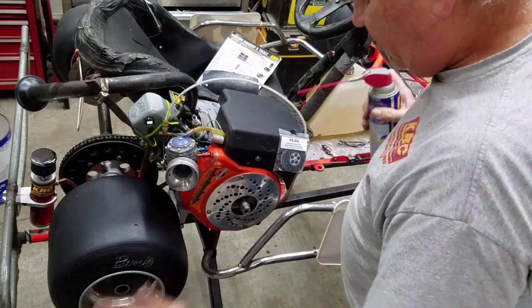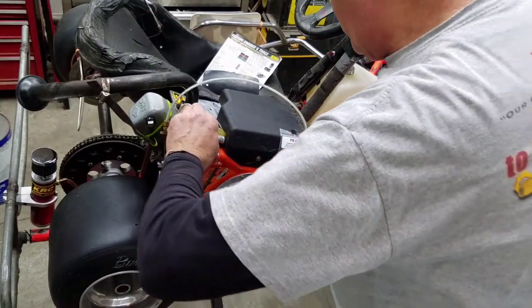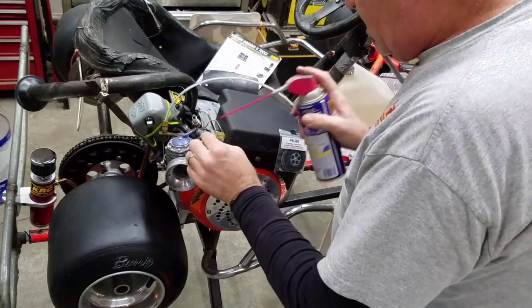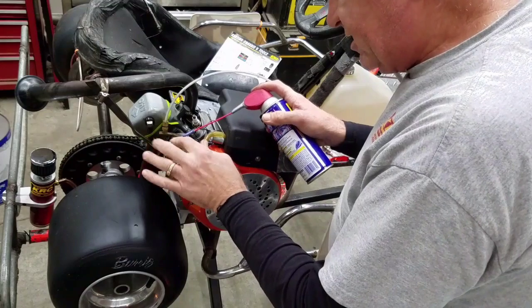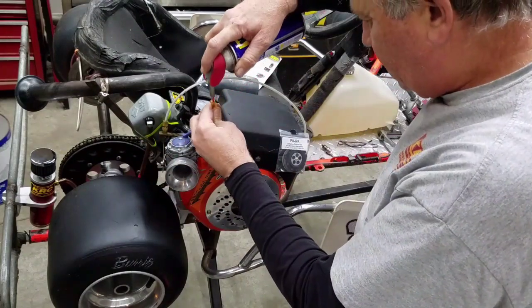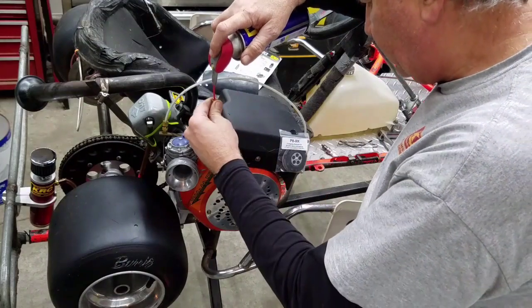They're always hard to start if you don't put them away right, and I probably didn't put mine away right in November. What you have to do first, just to get them sucking fuel again, is put some WD-40 in — this is a Tillotson carburetor, it's methanol — and I'll also put some WD-40 down in here so it gets to the fuel pump underneath.